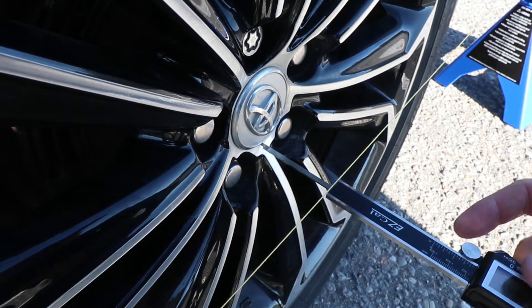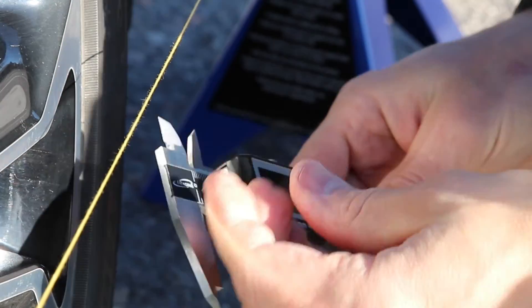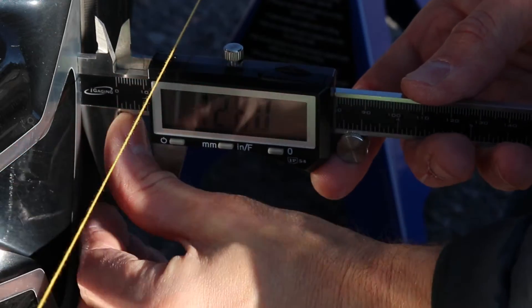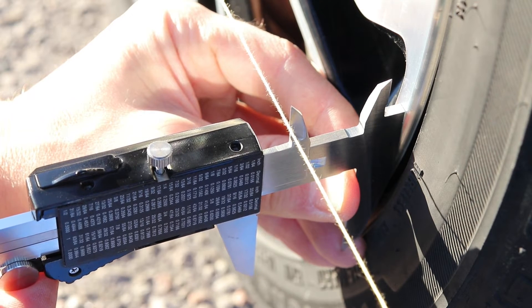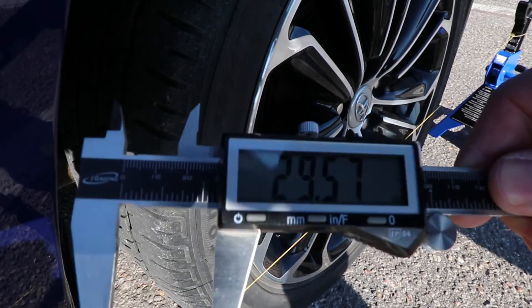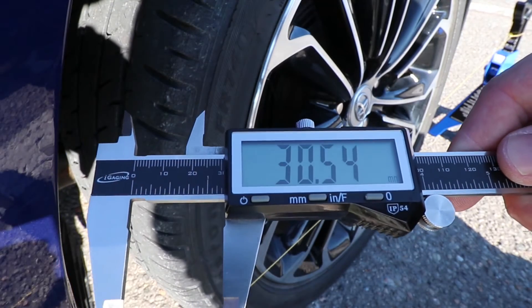Now I will check the distance a few times to make sure it's perfect. With the strings set up on both sides, let's take some measurements and find out the toe angles. I'll be measuring the distance from the string to the edge of the rim by pressing the flat end of the caliper against the rim. Hold the caliper right against the rim, making sure not to tilt up and down, and while holding it as straight as possible, open up the caliper until it's right against the string but not bending the string outward. I got 29.57mm on the back edge of the rim, so I'll measure the front edge now — and it's 30.54.